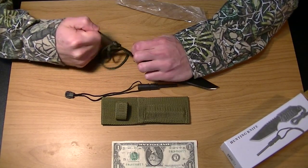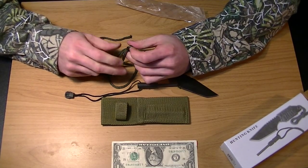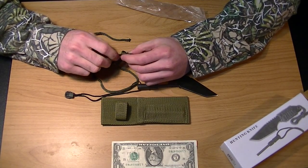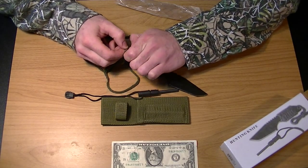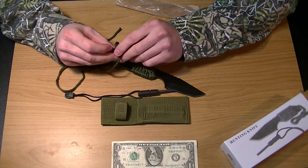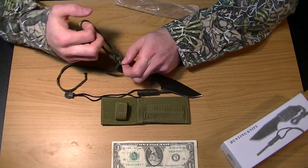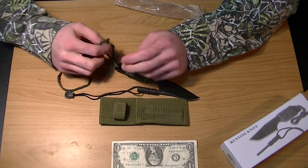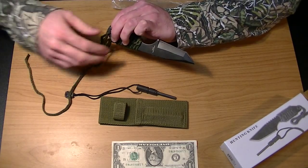For seven bucks, I'd buy it. Give it to the kids, give it to somebody to practice, use it yourself. Like that guy said, use it to Rambo yourself a bag of chips open. Some guy mentioned he tried to cut down a tree with it, but I don't really recommend that.